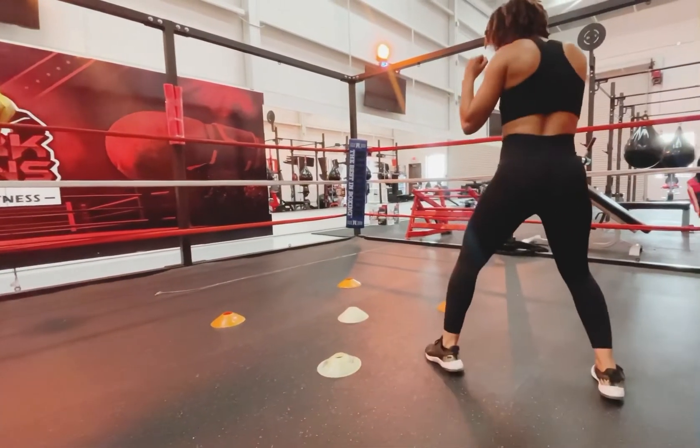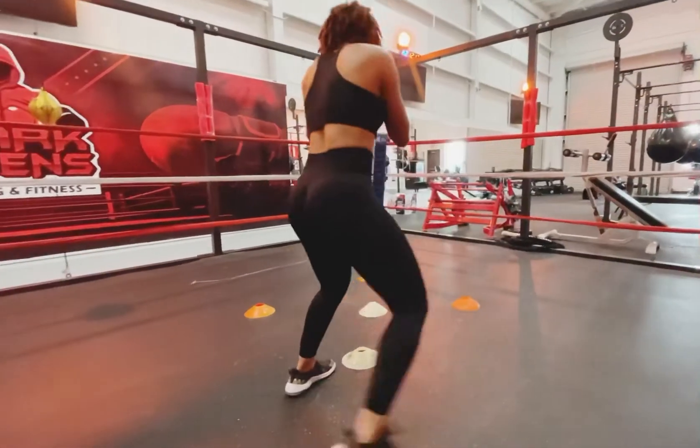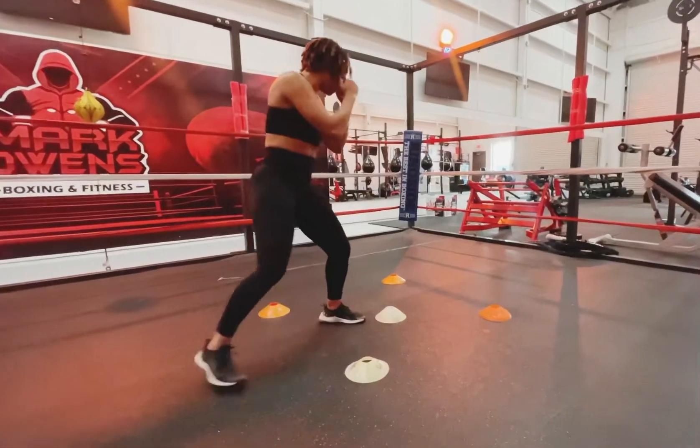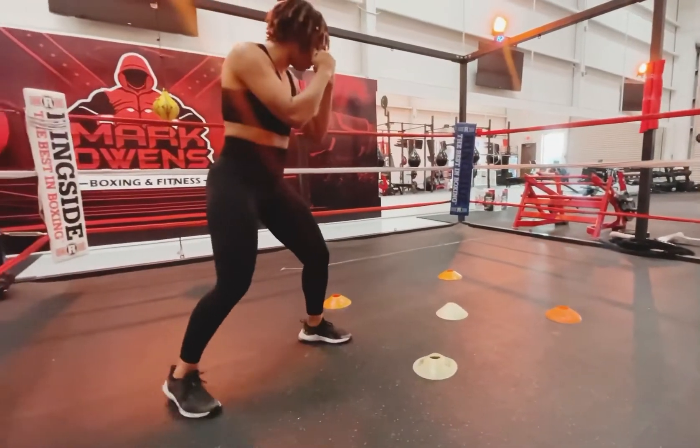You're going in and out around the cones. If you're going to the left, you're stepping with your left foot first, following with the back. If you're going forward, you're stepping with the front foot first.